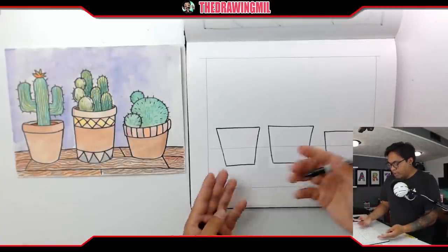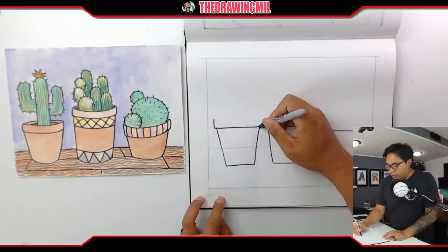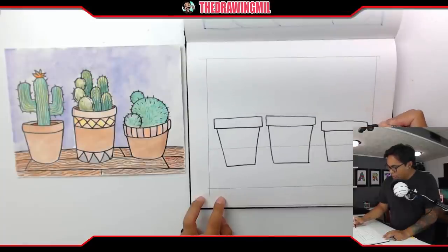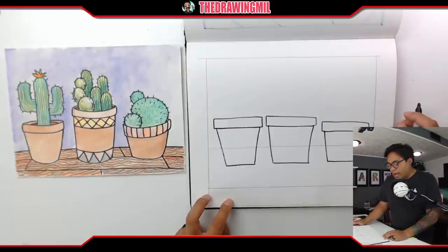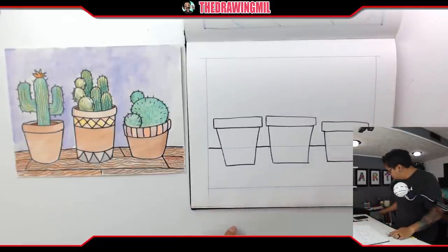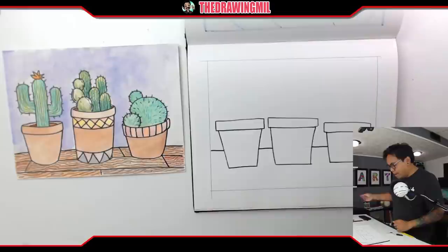Now I have my pots. They need a little bit of a lip on top, so you just draw rectangles to fit the top — make sure the rectangle is a little bit bigger so it fits. We went over shapes before, so you should know what a rectangle is. Now I can make my table line going across behind my potted plants, and then use an eraser to erase the lines I don't need — like erasing what's inside the pots. And there — the pots look great!